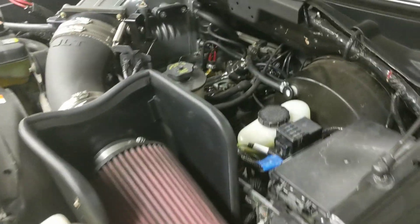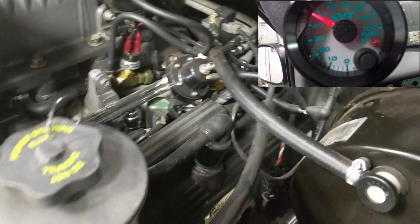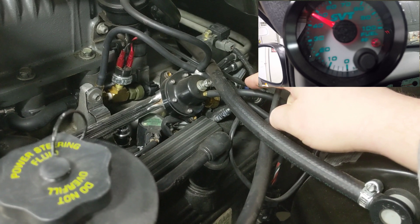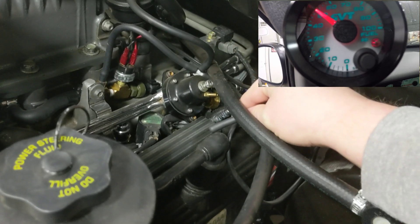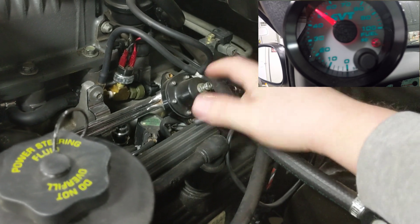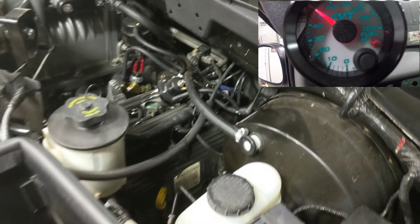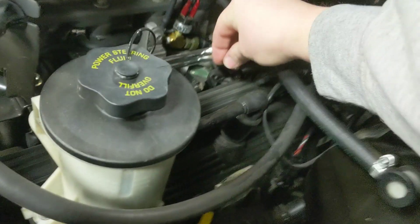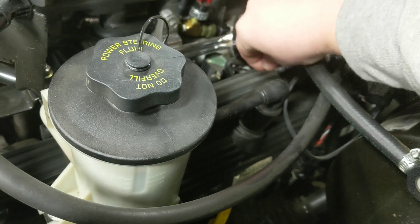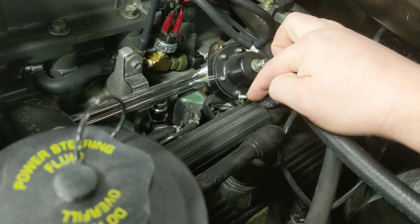Right now it should be reading like 40-something pounds because it has the vacuum on it from this hose. So I'm going to unplug this hose — and there, now it would have jumped back to base fuel pressure. I usually plug the hose with a little screw like this — just shove that in the end right here. There, now our vacuum leak is plugged.